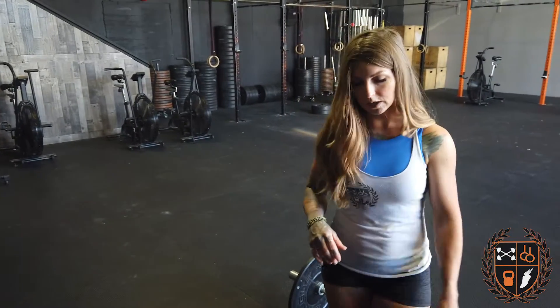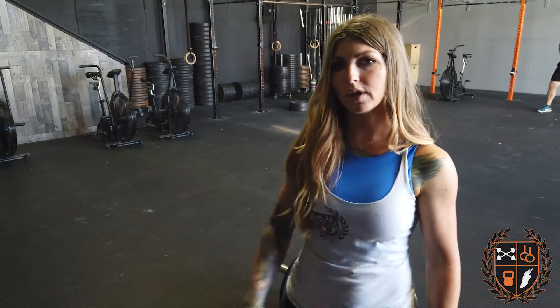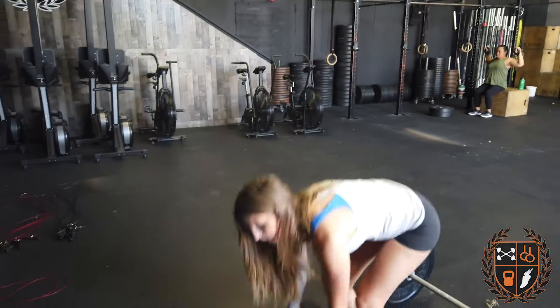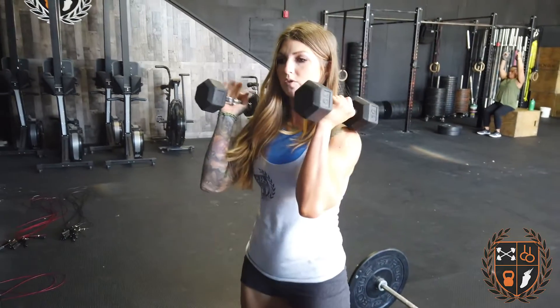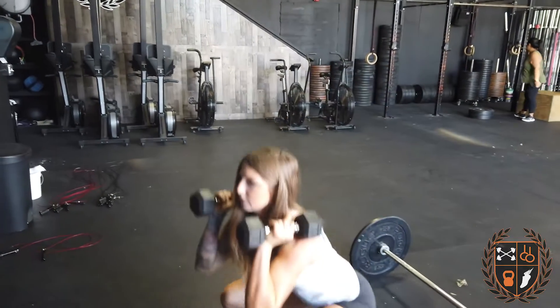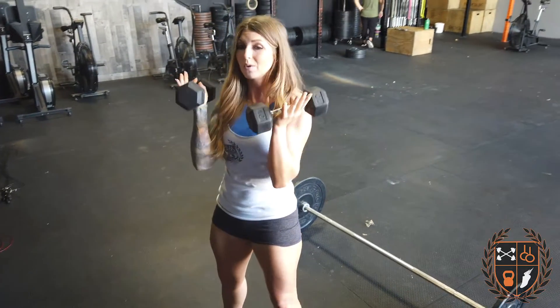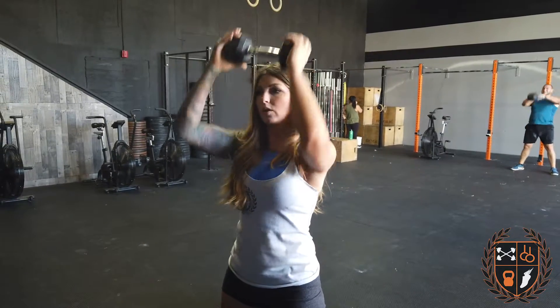If you guys don't have a wall ball at home, you can take 5 dumbbell thrusters, and they should be relatively light. You don't want them to be too heavy or max effort here because you're going into a push — handstand push-up or strict press — right afterwards. Pick up two dumbbells or two weights that are the same, squat down, stand up, and come back down, 5 reps. If you don't have two dumbbells, you can use one — one dumbbell thruster works also, that's totally fine.